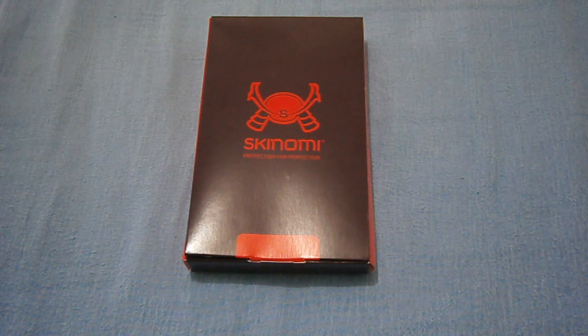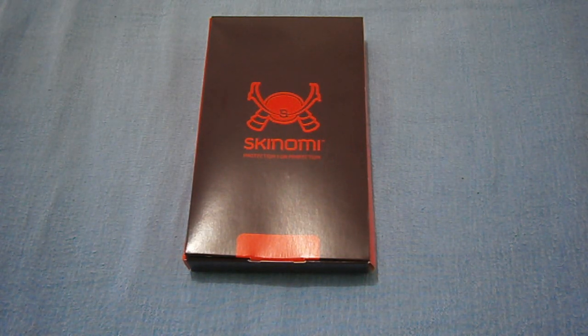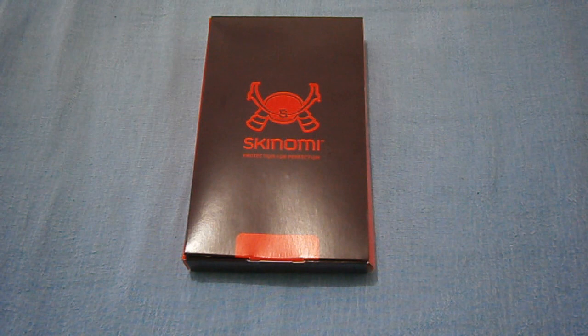Some people might say you can pay maybe $2 and get 10 screen protectors off eBay — that's correct. But the thing is, you'll get a very low quality one. As with the one I have now, they catch grip blemishes and they're not really all that clear. They're not cut perfectly, they're not as clear as the screen, and there are bubbles on my HTC One X. They also don't last very long — they get scratches and abrasions very quickly and yellowing from UV.